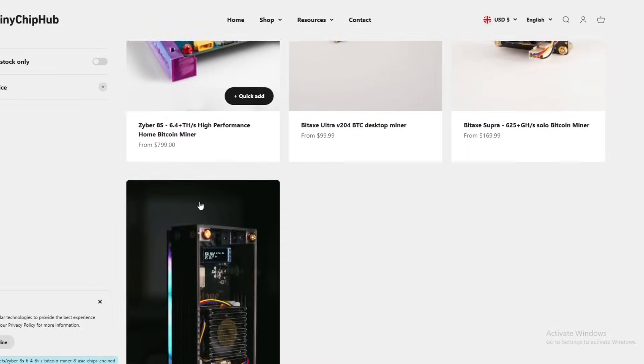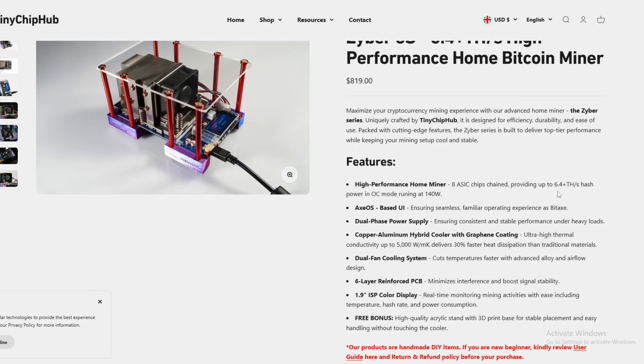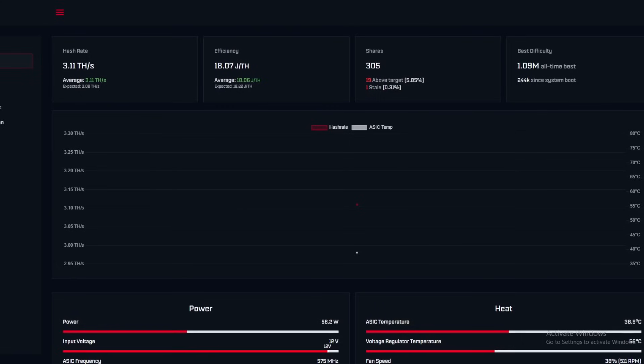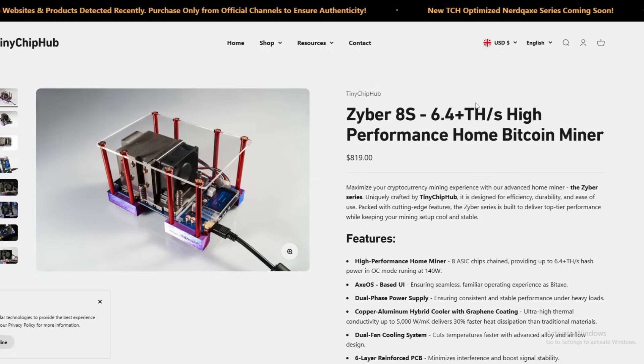We also have from Tiny Chip Hub the Zyber 8, which has eight ASIC chips running at 6.4 terahash at 140 watts — we'll be reviewing that in a couple of days. We might do a comparison video and definitely an overclocking video for the BitAxe Hex. I'm assuming this current state is the best efficiency, and then we'll see how far overclocking pushes it. We might also compare it against the Nerd QX Plus Plus.